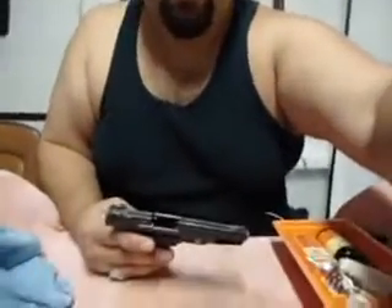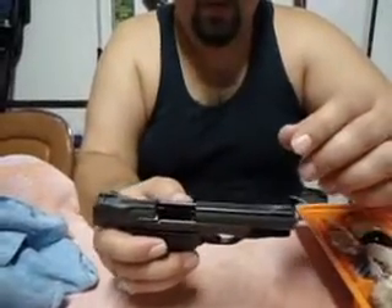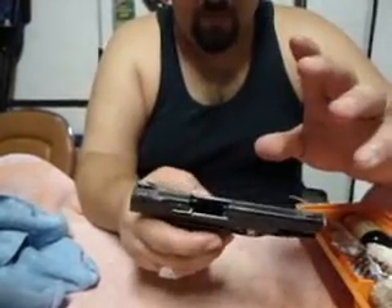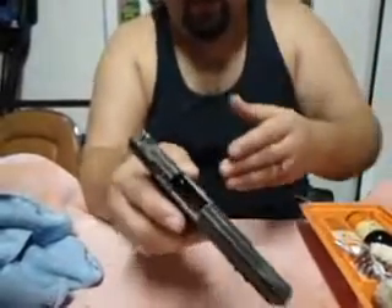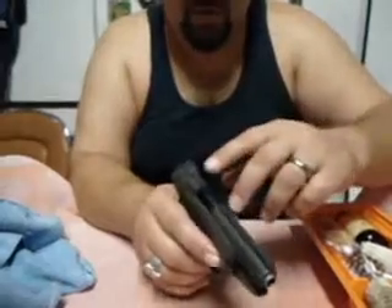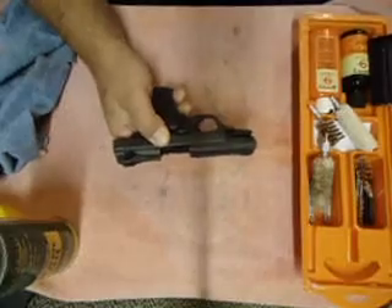With that said, let's go ahead and take her apart. Basically what you want to do is check to see if there's any rounds in it — obviously it's empty. I don't do any of my videos with anything loaded: one, for safety, and two, it's just stupid. So don't ever do that. Always check your weapons before you do anything, especially around anybody.